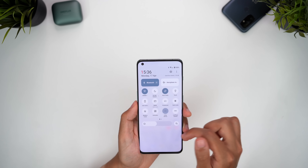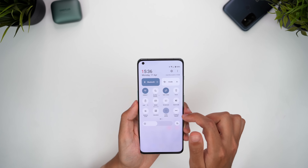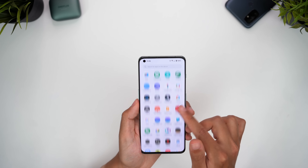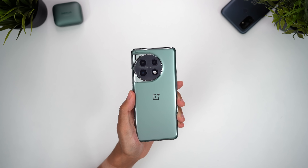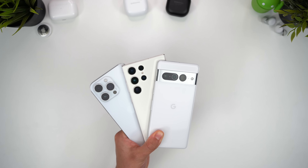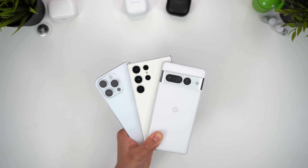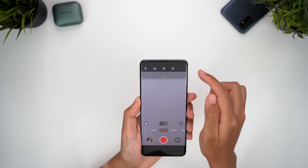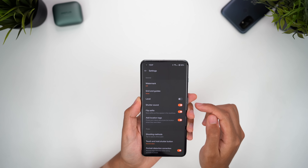The OnePlus 11 5G has been out for a couple of months now, and I've been using it as my main device to get a real feel for it and exactly what it has to offer. This is one of the most underrated phones out there right now, and having recently reviewed three flagships — the iPhone 14 Pro Max, the Galaxy S23 Ultra, and the Pixel 7 Pro — it's made me realize just how good value this phone is. It really feels like OnePlus is back, and this is the return of the flagship killer.